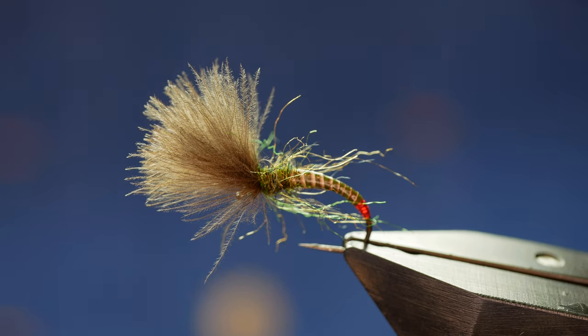Hi guys and welcome back to another fly tying tutorial. What you see in the vise is a CDC emerger. Before we get into it I'd just like to tell you all that I'm going to take a short break over the summer to recuperate, do a bit of decorating, go on a family holiday, but I'll be back in September with more fly fishing content.